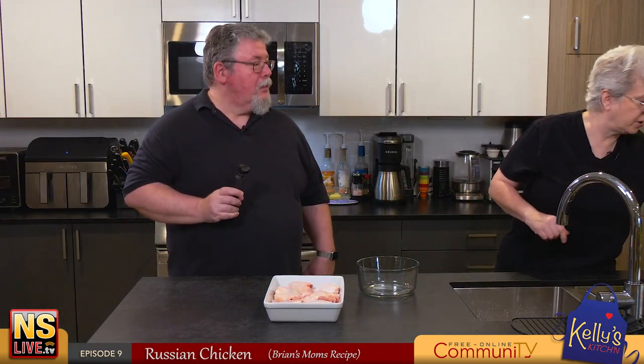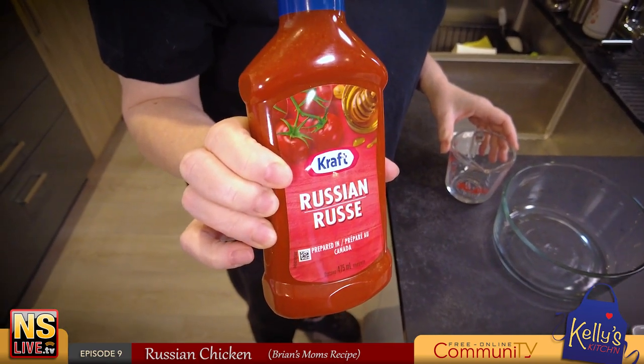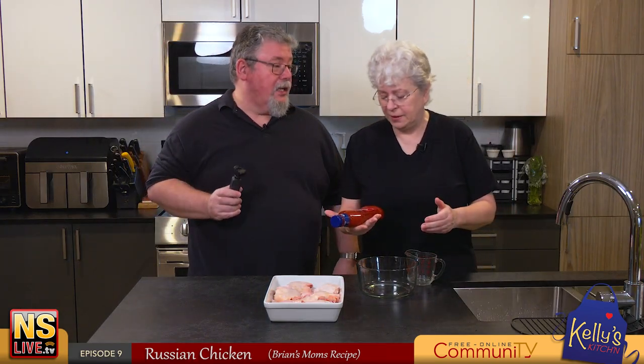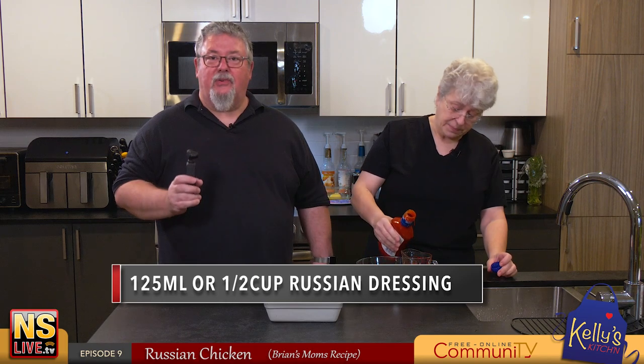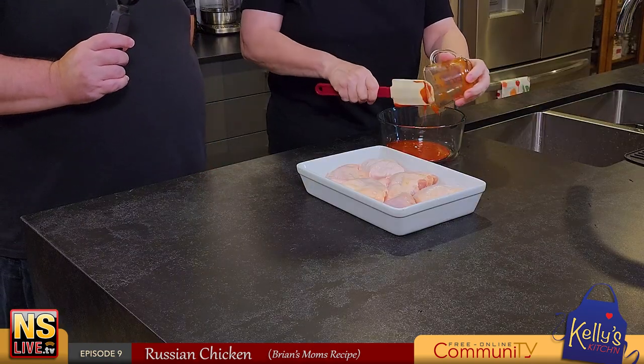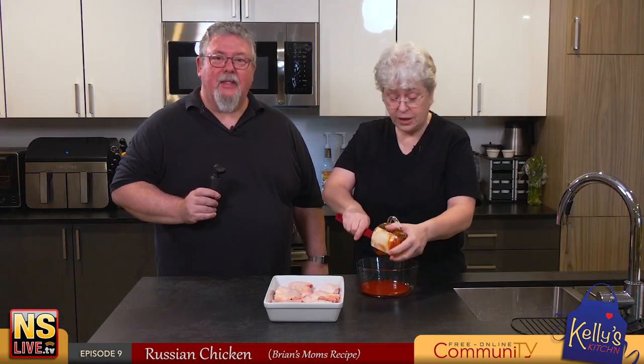We first start off with Russian dressing - everybody should be fairly familiar with Russian salad dressing. It was originally a salad dressing. You want 125 milliliters or half a cup. There's that metric thing again - we've kind of adapted to metric measurements rather than imperial, but some things it's hard to get away from those old imperial measurements.